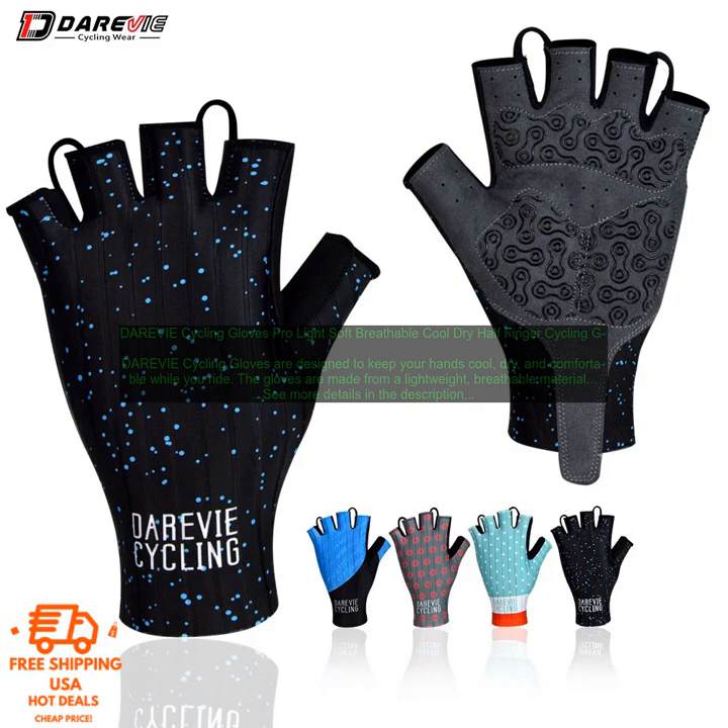Here are some of the features of DAREVIE Cycling Gloves: Lightweight, Breathable Material; Reinforced Palm; Half-Finger Design; and available in a variety of colors and sizes.